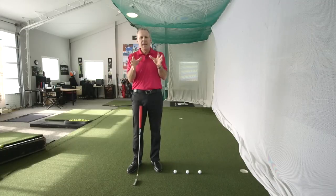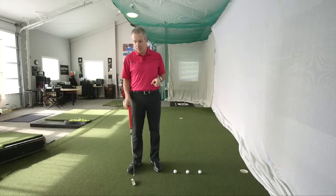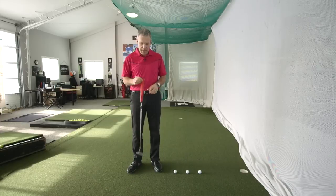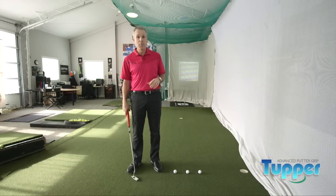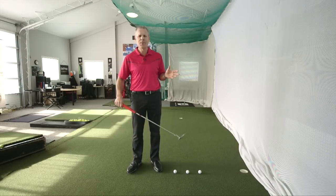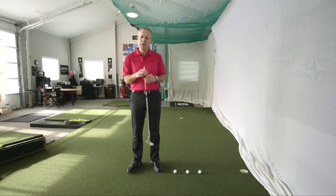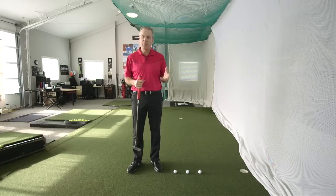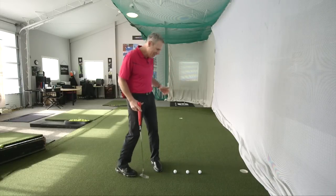Today we're doing a redo of my putting secrets video, and I have an even bigger secret for you. I'm going to show you this amazing new grip called the Tupper. It was designed by a good friend of mine who is an engineer and an awesome, very astute student of the game. It's been a long time since I've been able to talk about a technical side of the game that I think is extremely innovative — you'll understand why.